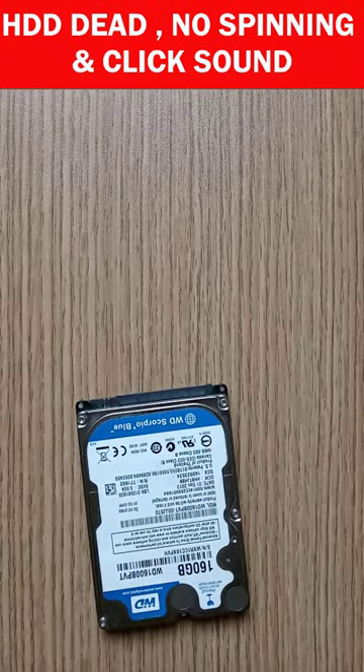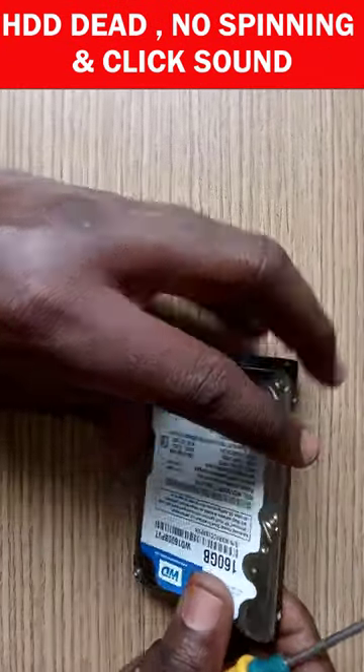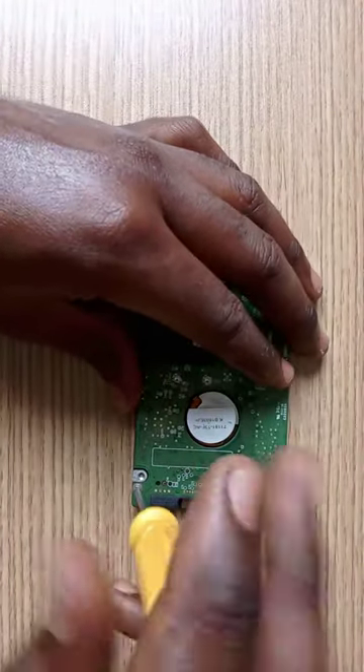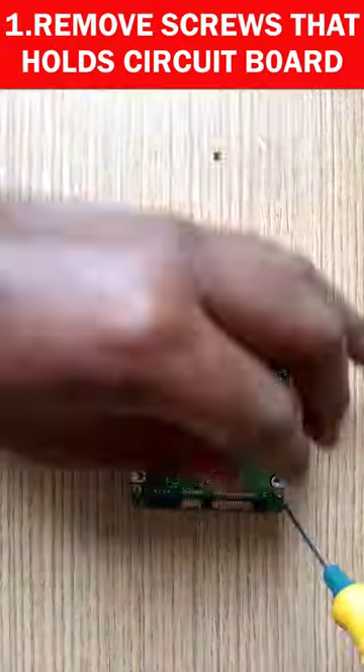Welcome back everybody. If you find your hard drive in dead condition or not spinning, or there is a clicking noise, please try this step and see if it works for you. First of all, remove the screws to disassemble the circuit board.